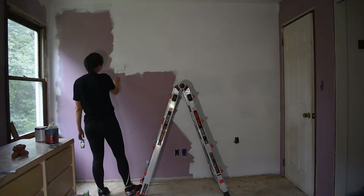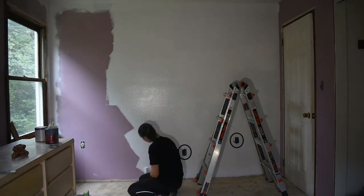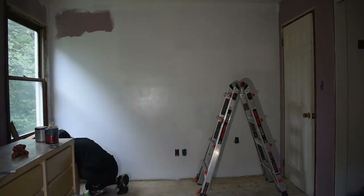Between this clip and the next one, I did a second coat of white on the wall. I also asked my boyfriend to patch a few holes that were no longer needed, and we ripped out the carpet in the room to prepare for new flooring.